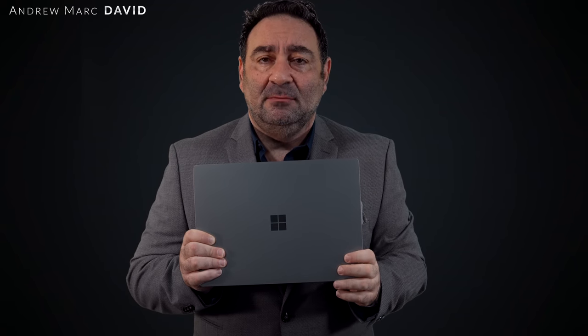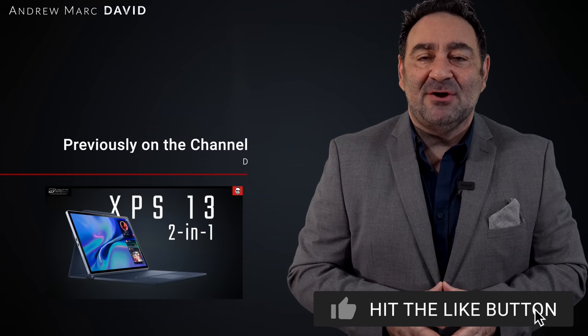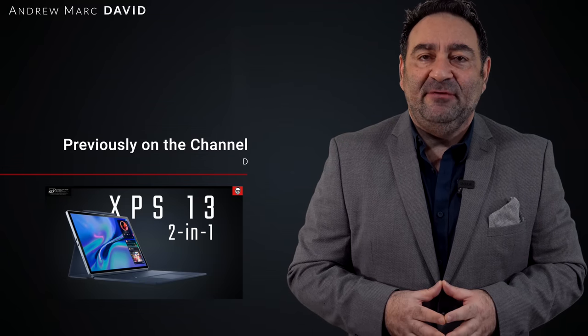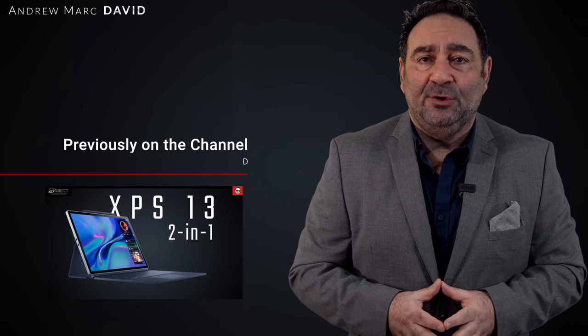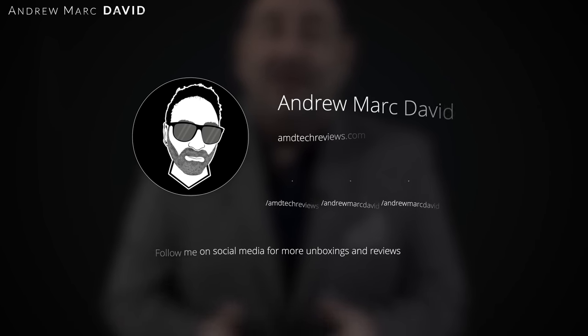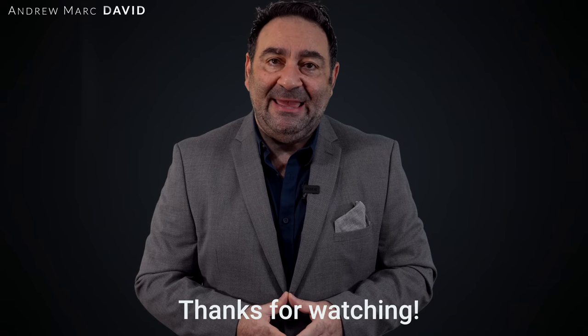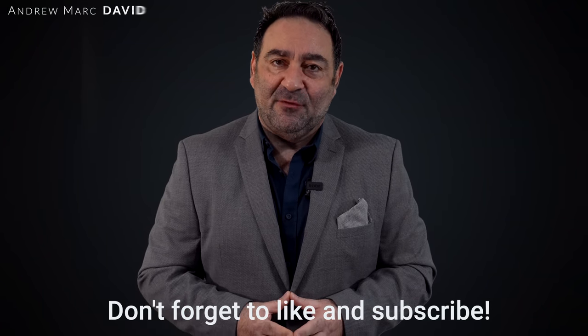Let me know what you think in the comments below. Please hit the like button, subscribe, and share this video. Let me know how I'm doing or if there's a device you'd like me to review. Check me out on Facebook, Twitter, Instagram, and my website at andytechreviews.com. Until next time, this is Andrew.